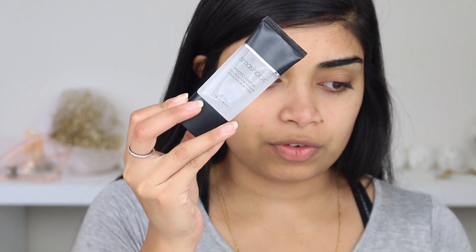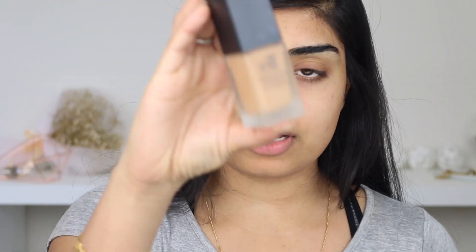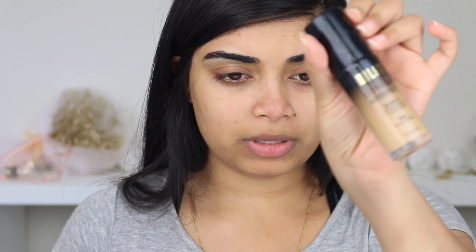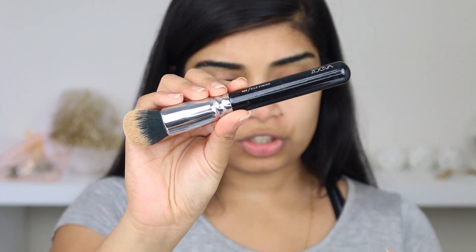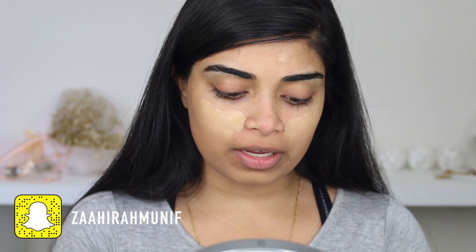My brows look crazy and I can't touch them for another week, I think. So this is the Smashbox Photo Finish Primer. For foundation, I'm going to use the e.l.f. Flawless Finish Foundation in Caramel mixed with the Milani Conceal & Perfect Foundation in Sand Beige. I'm going to use the Weaver Silk Finish Brush. This one feels like paint — the Milani one.